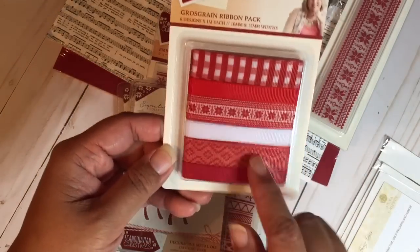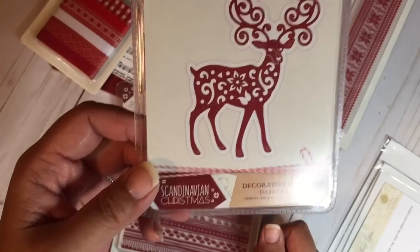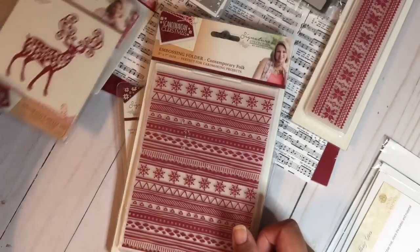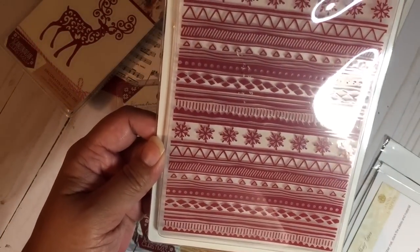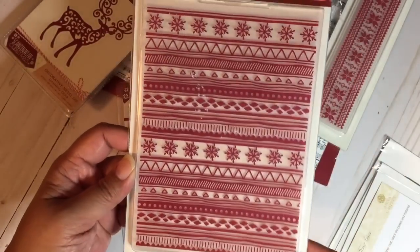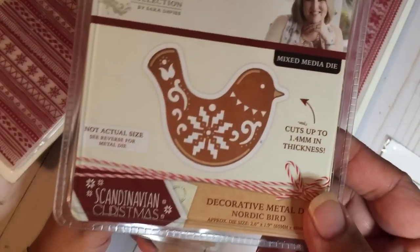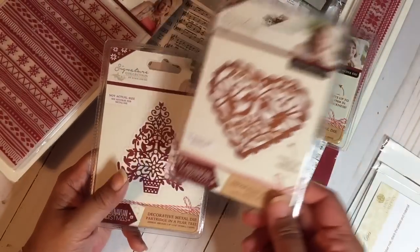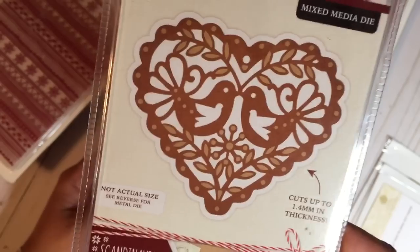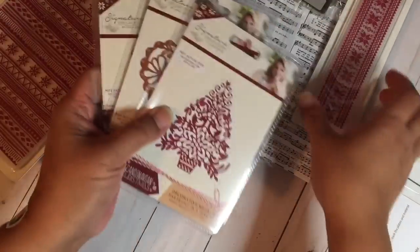It came with a ribbon pack I probably won't use, so I may add that to a giveaway. One of the dies wasn't something I was interested in, so that might go in the pot too. There's also a 5x7 embossing folder — I'll check if I already have the same one. The bundle also included three other dies I'm keeping: what I believe is a bird, a heart that could be used for Valentine's Day too, and a Christmas tree.